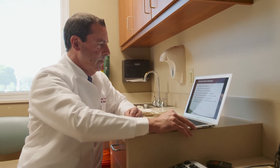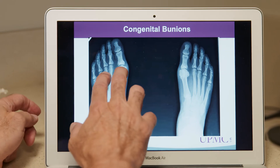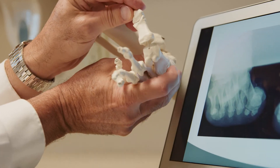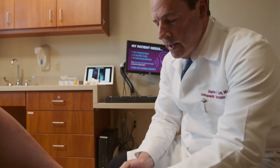Bunions are a misalignment of the great toe. Now bunion in Latin actually means turnip, which refers to the prominence that people see on their big toe, but you have to understand that is not extra bone — that's a misalignment of the great toe joint, and it's because of that misalignment that patients get symptoms.